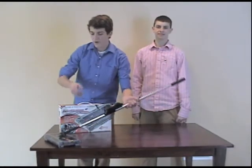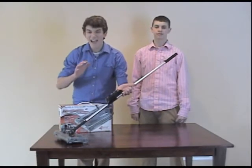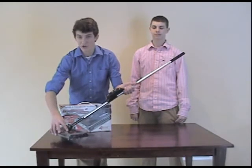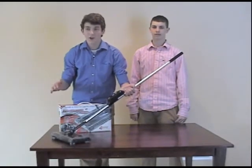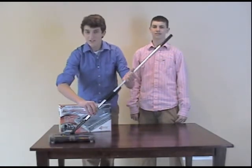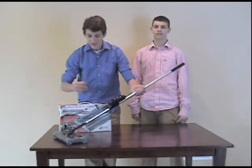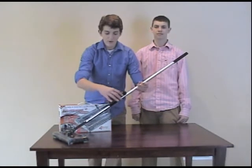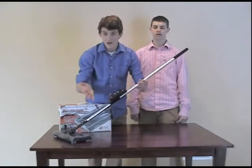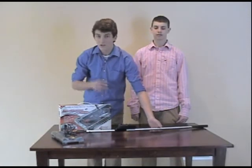Once again, the Swivel Sweeper offers quad brush technology which cleans up virtually every side of the vacuum cleaner, a touchless dirt tray that empties all waste and garbage, and 360 spinning capability to clean up all sorts of messes in any direction. It also features the rechargeable battery — simply plug it in after a charge and you're ready to go. And the whole thing is only two pounds.